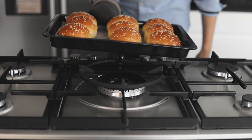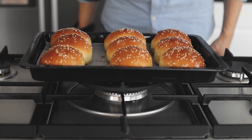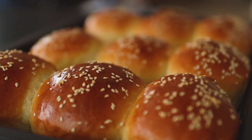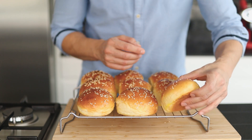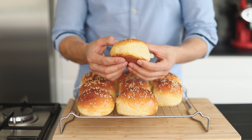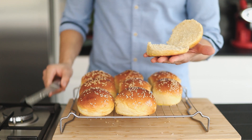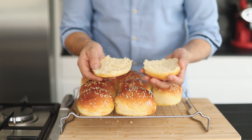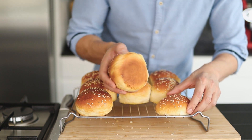The buns will stick together slightly where they touch — let them cool completely. And these are the best homemade hamburger buns! Please try this recipe at home and leave a comment below. Don't forget to hit that subscribe button and turn on the notification bell. As always, if I can do it, then you can do it. See you in the next video — bye bye!